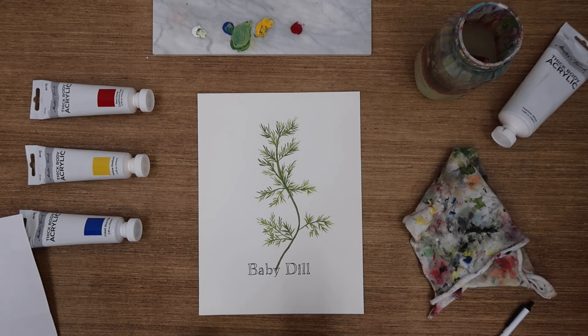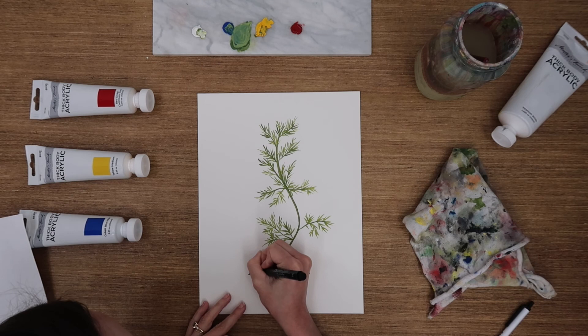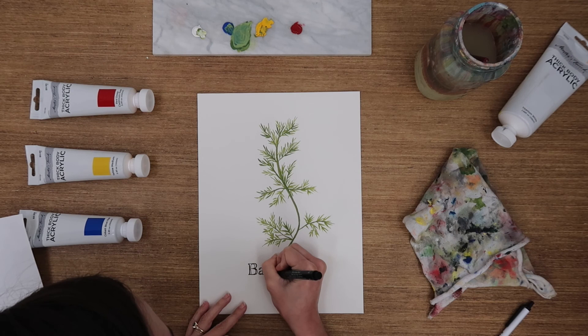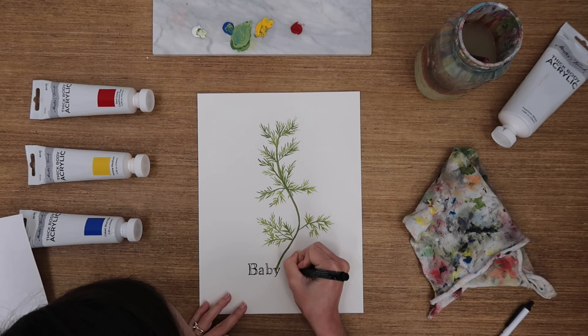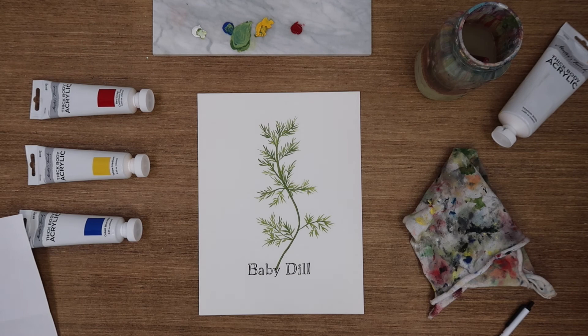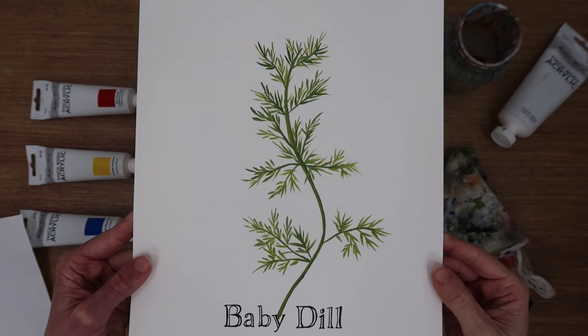Once you finish, go ahead and touch up any spaces that you feel need a little extra work. I'm just going to edit a little bit, touch up the areas where I feel like it didn't go as smoothly as I wanted, and just make it look nice and finished.